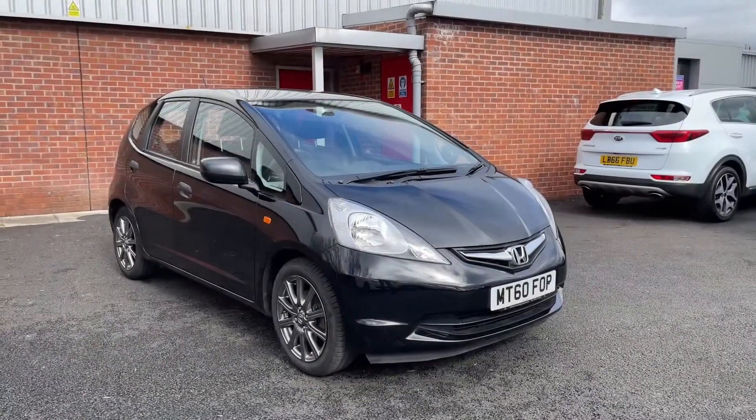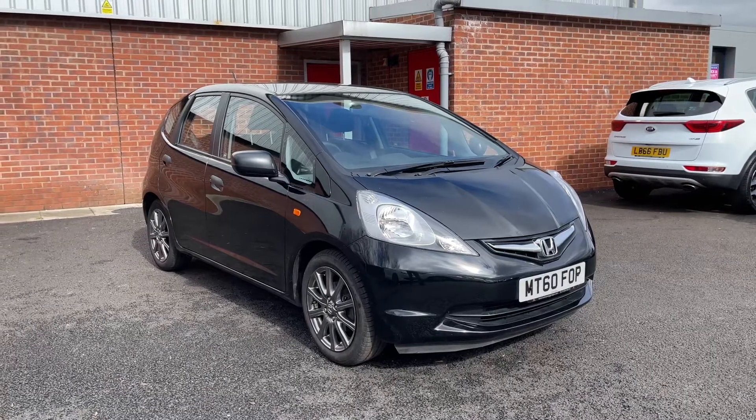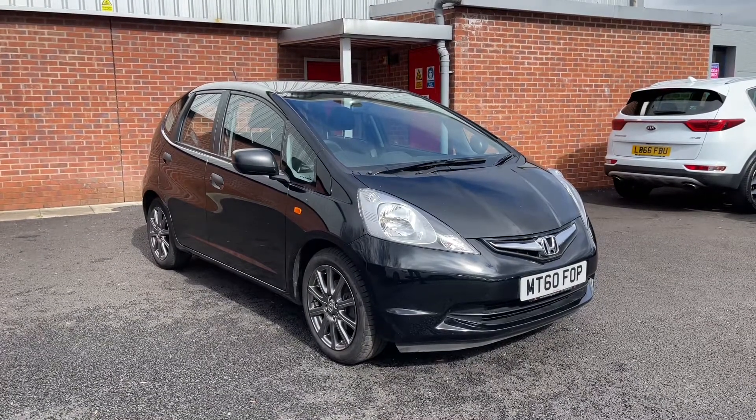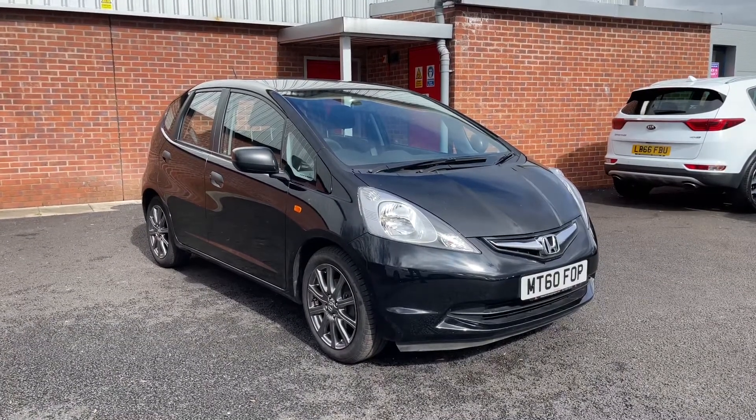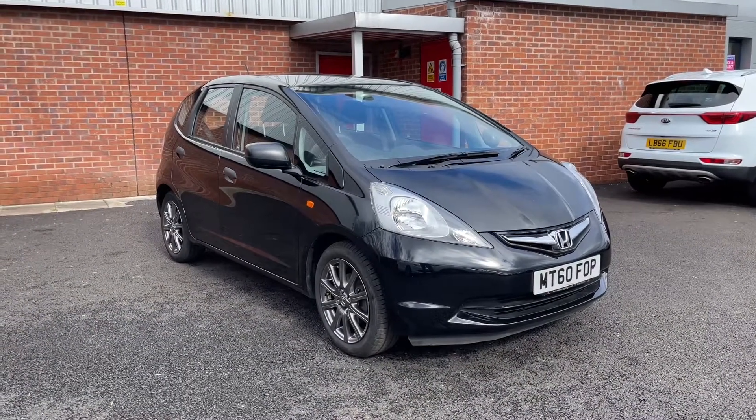I hope you found this brief video tour useful. If you'd like further information on this vehicle or would like to enquire, please do not hesitate to get in contact with us at Motor Match Bolton — that's on 01204 828 619. Thank you and have a good day.